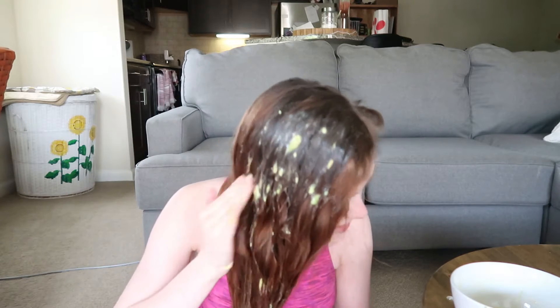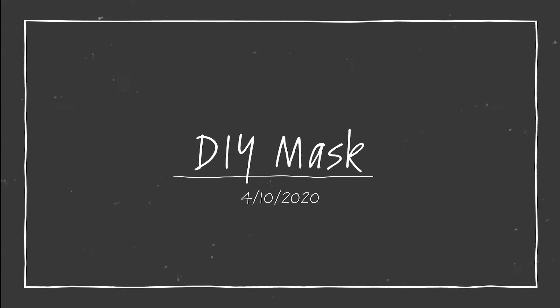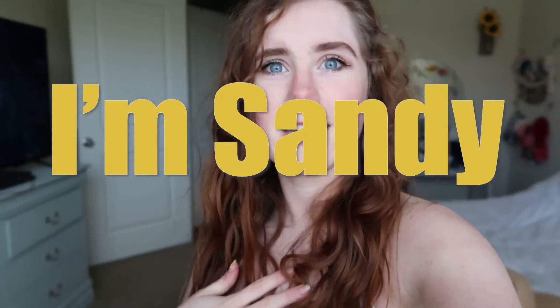Oh my god, I look disgusting. Hello, what is up? My name is Sandy and welcome back to my channel or just welcome. Today I did a DIY hair and face mask and let me tell you, it was interesting. We are obviously all stuck in quarantine and I needed something to do, so I decided putting things together in a bowl and putting it on my body and hair sounded like a great idea. It was fun and interesting and I quite enjoyed the face mask and I probably will do that again. The hair — probably just a quarantine thing. This is the final product, so let me know what you think. Hope you guys enjoy this video and please subscribe.